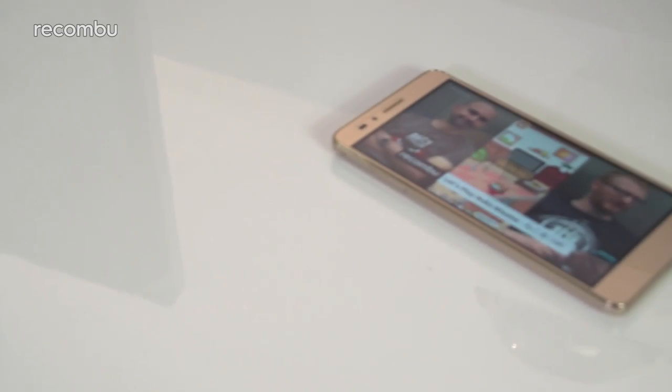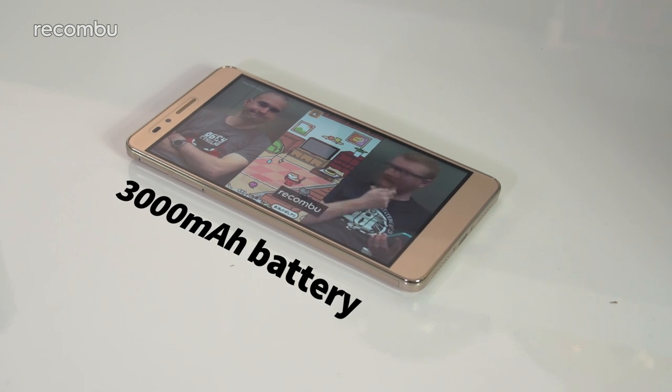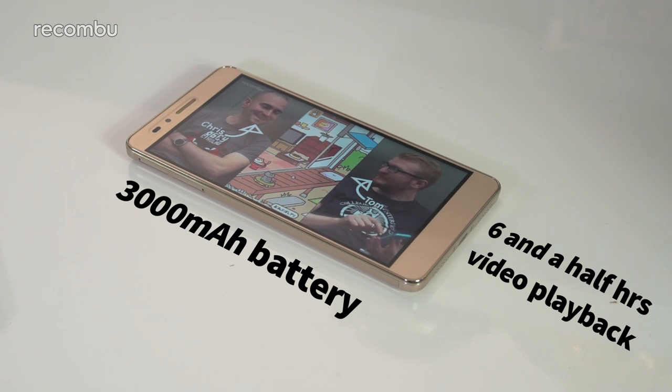Being a big handset also means that you get a sizeable 3000mAh battery, which delivers up to a day and a half of regular use, or impressively around 6.5 hours of continuous video playback. Just don't expect fast charging.